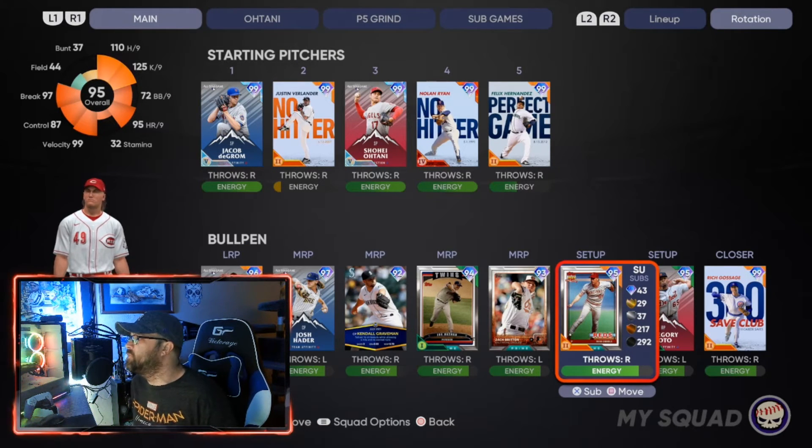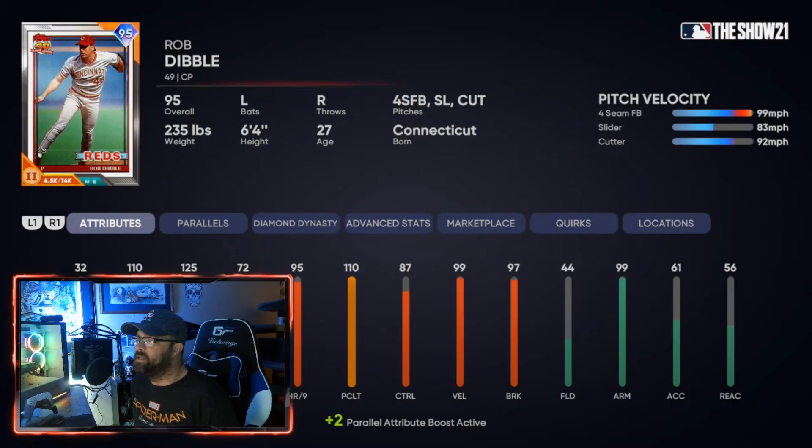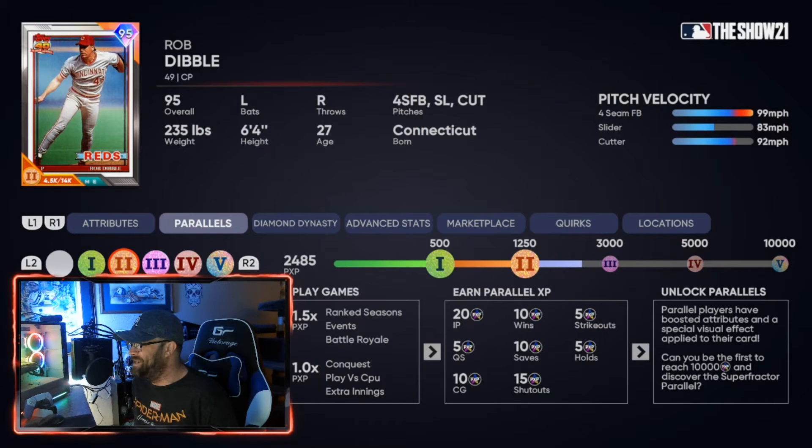This is going to be what I do — I'm going to grind this over the weekend and get these done. Some of them are close to parallel three, so I just need to push through. You're going to get that 20 innings pitched guaranteed, but since it's online you'll likely get more than that.